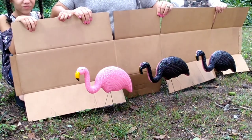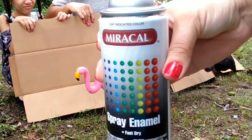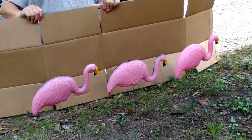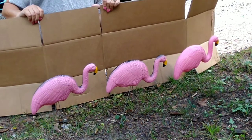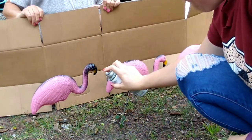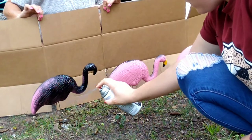We're just going to do two for demonstration purposes. That's the spray paint we got — you can get it at Walmart. The flamingos we got at the Dollar Tree. Now we turn around to the other side and paint this side of the flamingos. These are going to look so cool, and it's so easy to do.